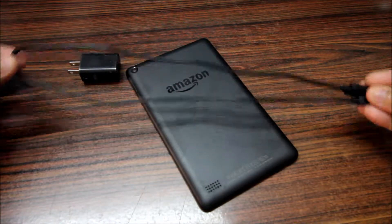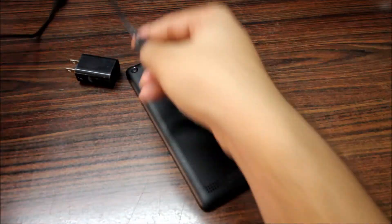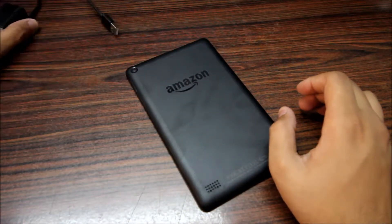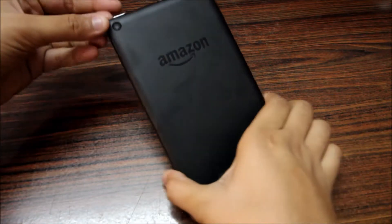You also get a small micro USB cable — it's very small. You can see it fits in the camera frame only this much. It's a very small cable, and then you get the tablet.